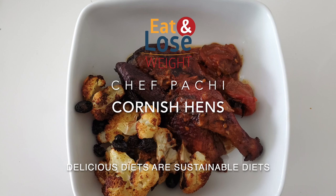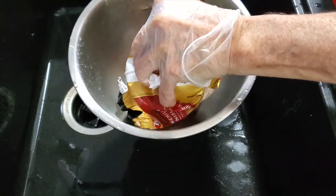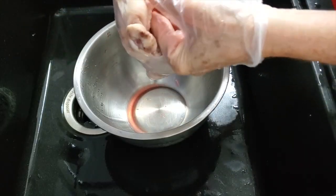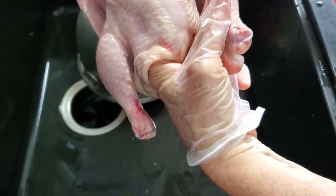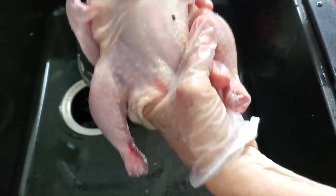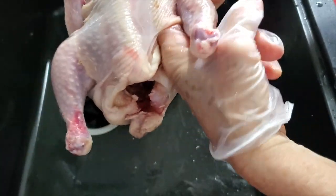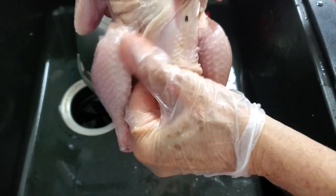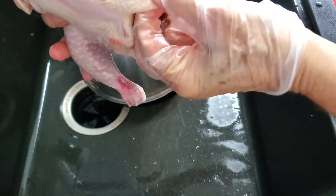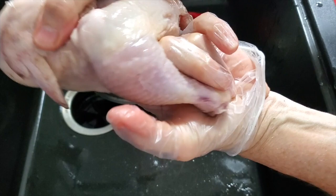Cornichons — the first thing we're going to do is fully defrost them because we're going to separate the skin from the meat of each one. Like I've told you before with chicken and turkey, any poultry, separate the skin by sliding your hand through the space between the breasts and the legs. This is the easiest way to do it. Do not worry if some of the skin tears because you can put it together with a toothpick and after it bakes, just remove the toothpick and everything will be perfect.